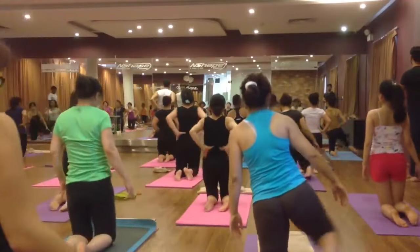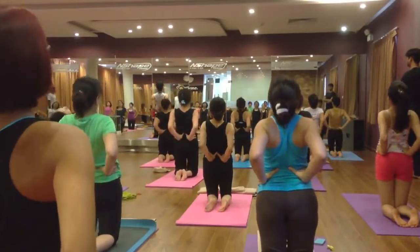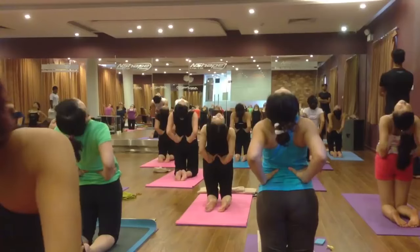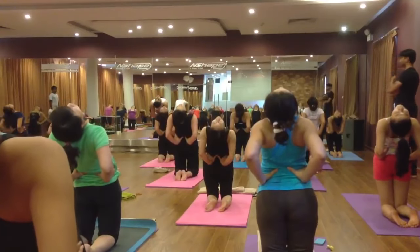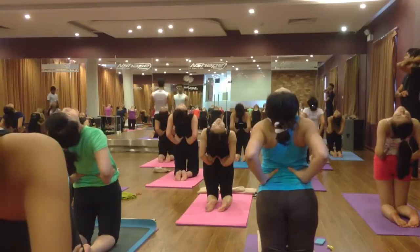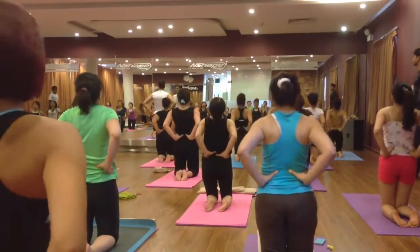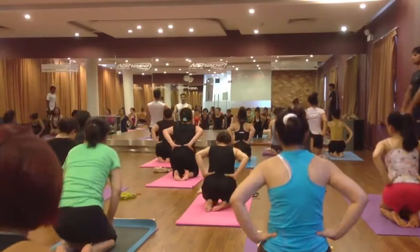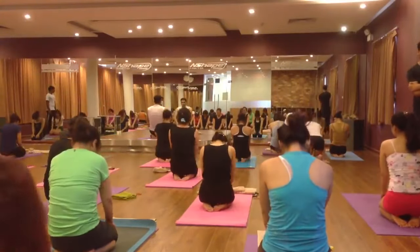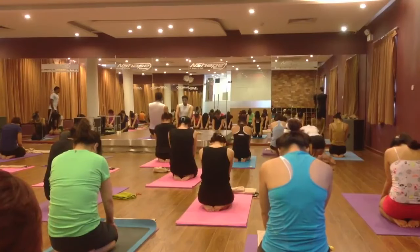Back stretch — put your hands on your back, open your chest. Inhale, exhale, push your knees forward, drop your shoulder and neck. Six, five, four, three, two. Inhale, come back, exhale, sit position. Palm on your knee, squeeze your belly and look down. Seven, six, five, four, three, two. Come back, relax.